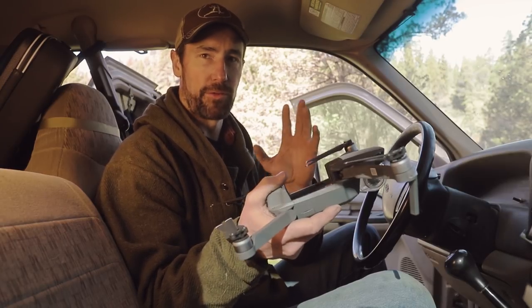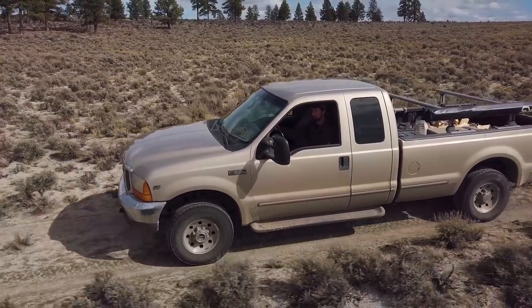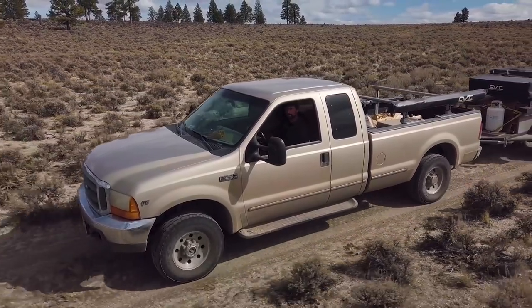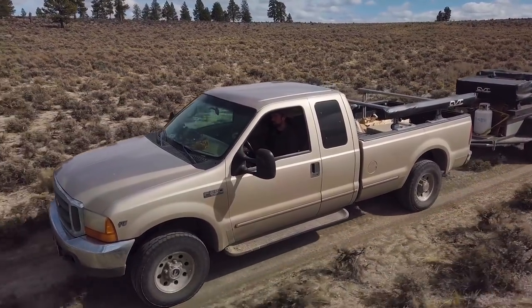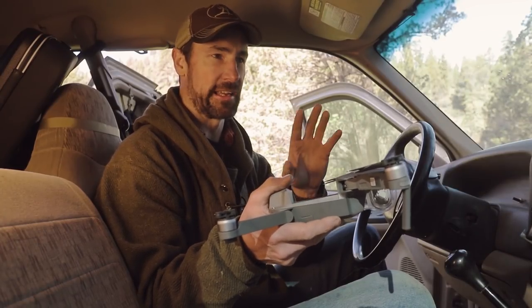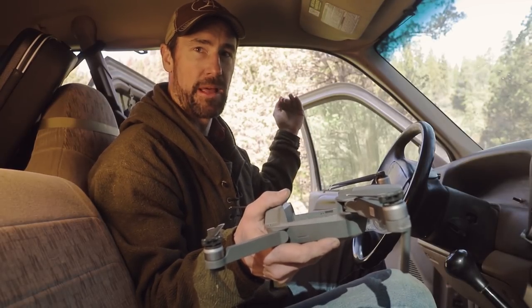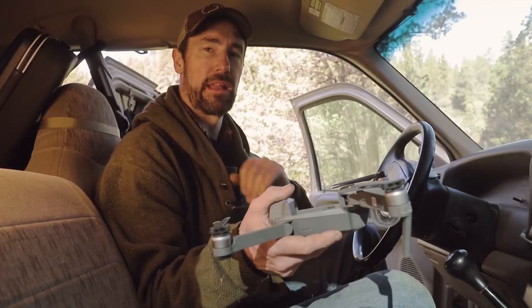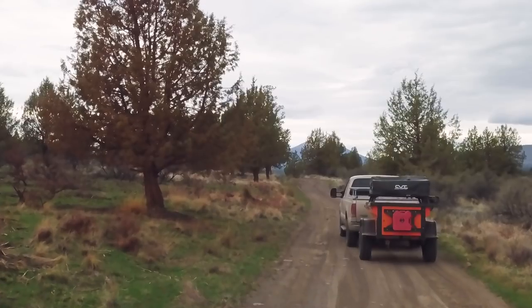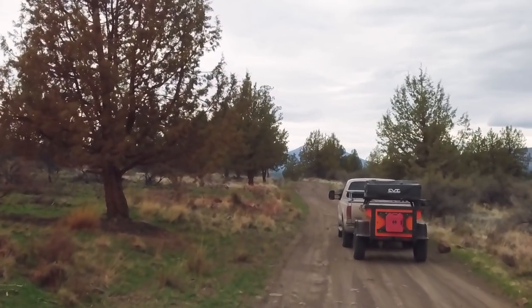ActiveTrack, for those that aren't familiar, allows me to basically set the drone out there at a distance, look on my screen, select my pickup, and then tell the drone to maintain its position as I drive. That works great for a lot of different cases — like when you see the drone flying alongside the pickup in a profile shot, or sometimes when the drone is following directly behind the pickup, I'm using ActiveTrack.